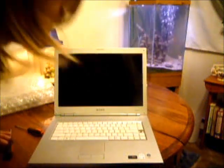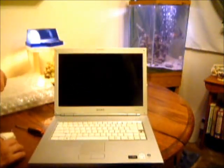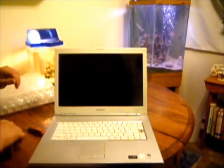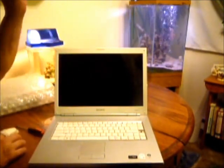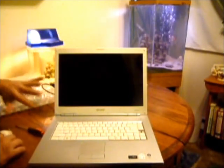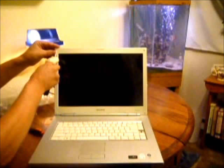Today I'm replacing the screen on my Sony VIO model VGN N250E. To start off, I've removed my battery and I've disconnected the cord so there's no power in here. It's just a safety precaution.